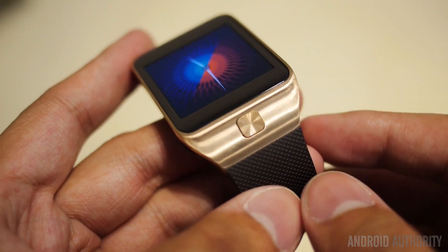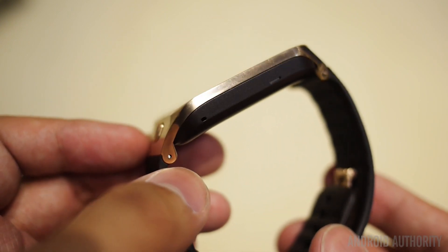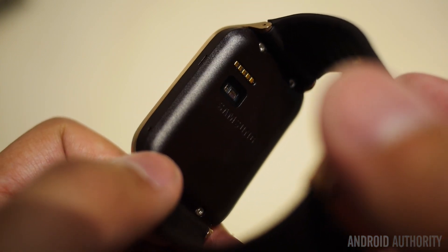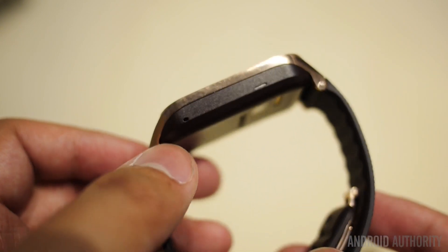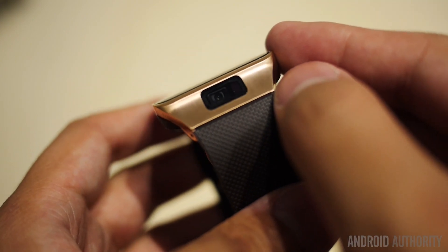Overall, we do like the Gear 2, mainly because its functionality has been brought up, especially with that built-in music player so you don't need to have a smartphone around to listen to some good tunes. The fitness applications are quite nice, and overall it does look like a solid update to the original Gear. If the price is right, we should be seeing it become more successful than its predecessor. Stay tuned to Android Authority for all of the best coverage here at the Mobile World Congress in Barcelona, Spain.